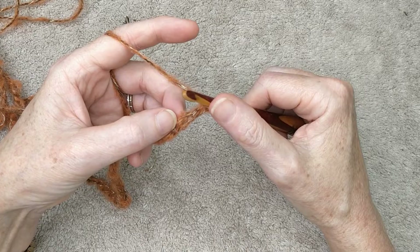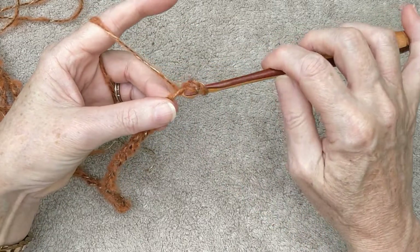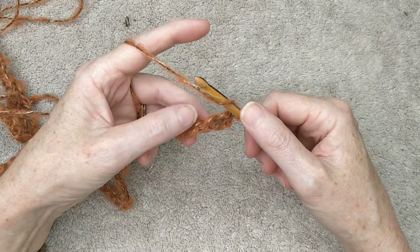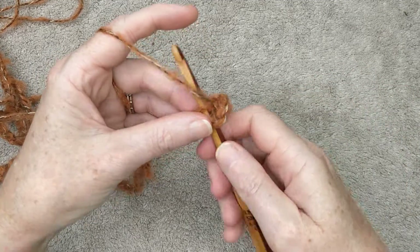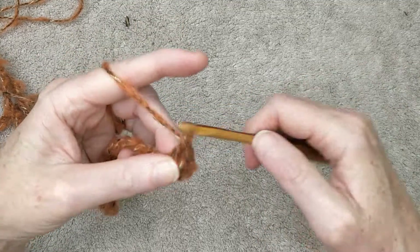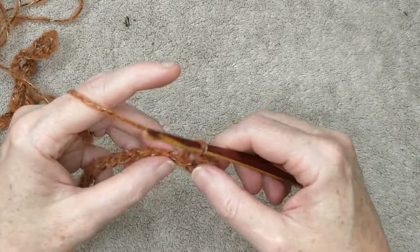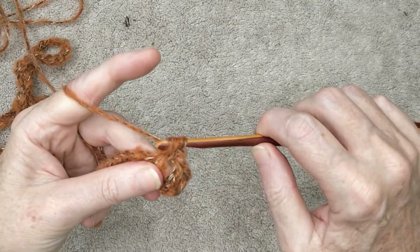We've chained two — one, two — and I'm going to the third stitch, turning over, and doing double crochets. So that's yarn over, going into the back of that loop, grab your yarn, pull it through, grab your yarn, pull through the first two on your hook, grab your yarn and pull through the next two on your hook. Repeat this for each stitch in your chain and work your way along, and I will meet you at the end of this row.